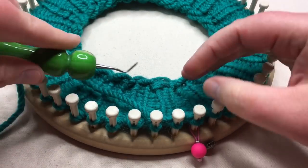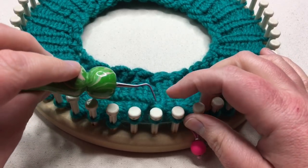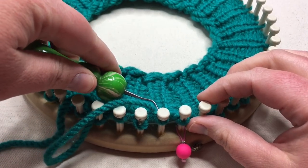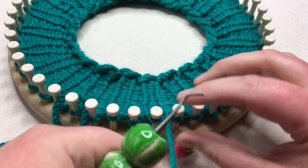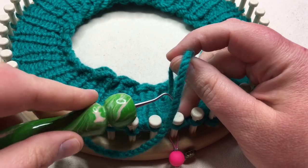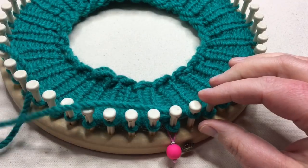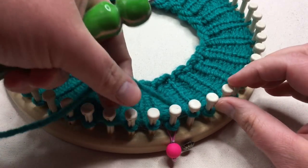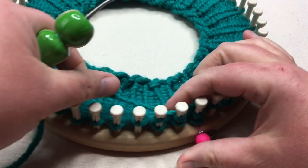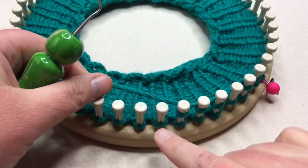If you are E-wrapping, you're going to be doing the same thing except you get to load it all the way around the loom. I'm going to show you a quick way to do that. It's almost like when we do a quick garter. We're just going to be E-wrapping: one, two, three, skip one — one, two, three, skip one — one, two, three, skip one.